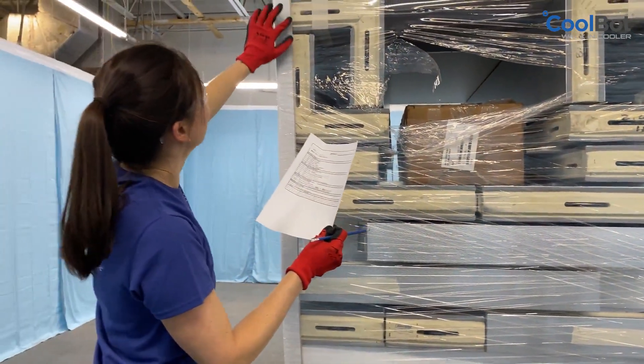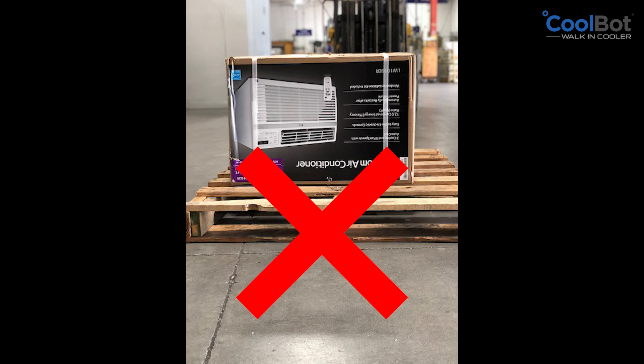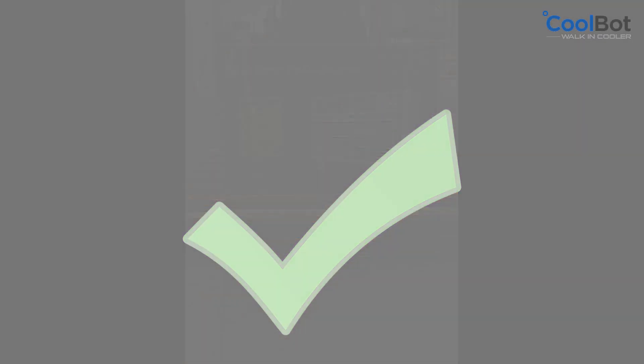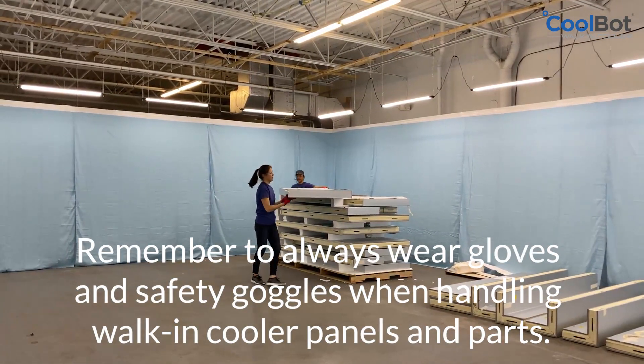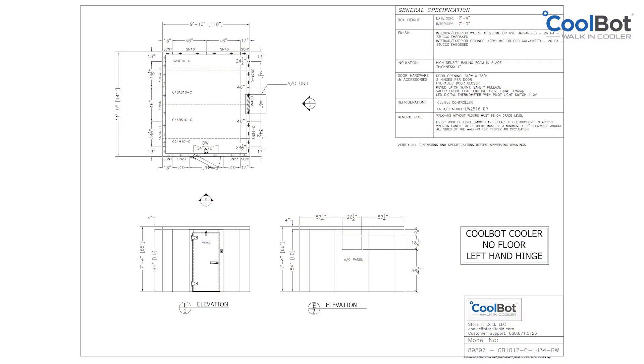Review the packing list and thoroughly inspect all contents of the shipment. Report any shortages or damages to our support team. If the air conditioner has been on its side or upside down, please set the unit in the correct position and let it stand for a minimum of 24 hours before plugging in. Remember, always wear protective gear when handling walk-in cooler panels and parts. Look at the setup drawing found in the parts box to familiarize yourself with the layout of the cooler and use it throughout the installation of the walk-in.